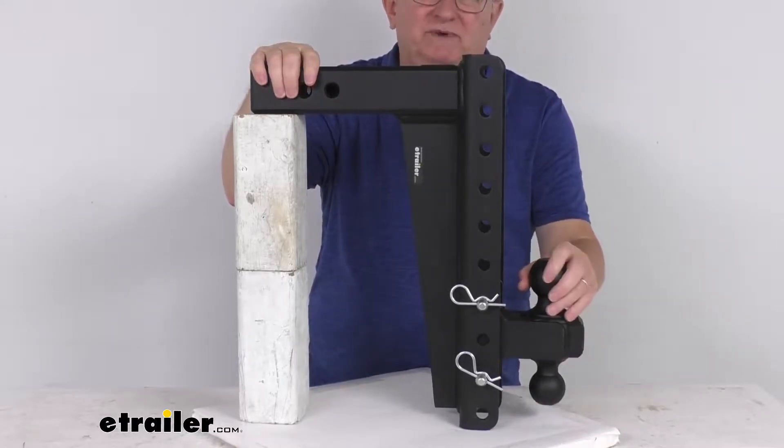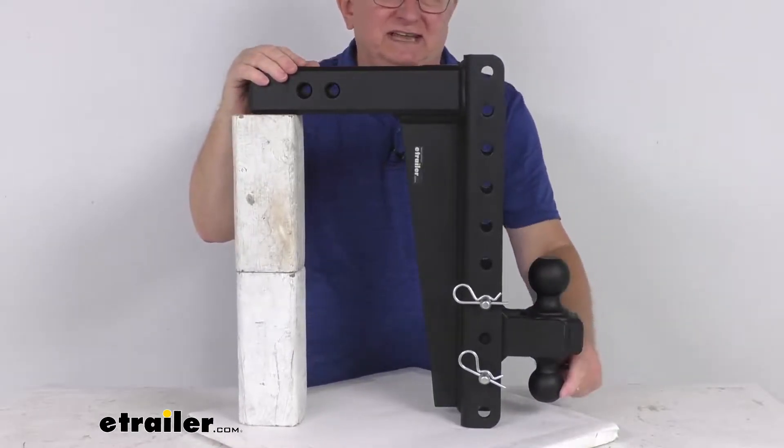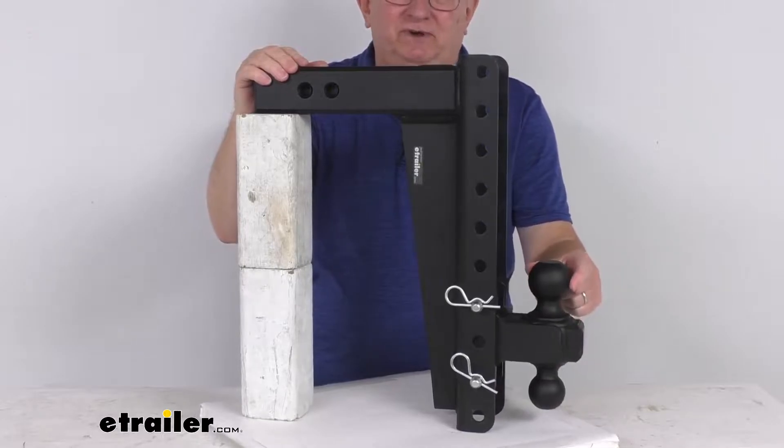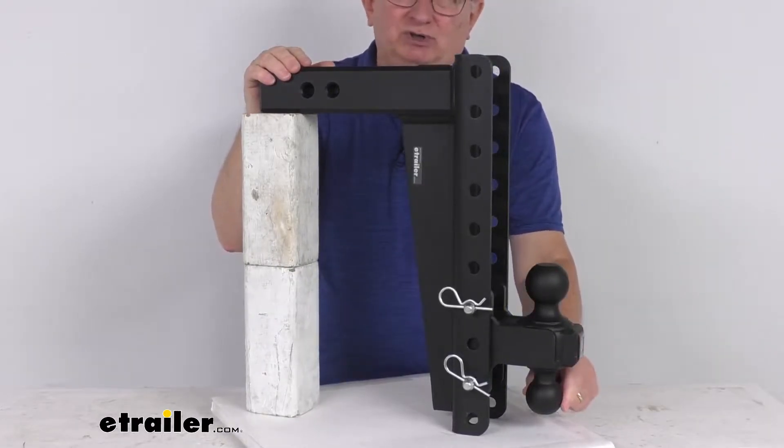The hitch balls up here provide the connection point for your trailer coupler. It is a two-ball mount, so you have two different size hitch balls to choose from: the larger two and five-sixteenths inch diameter, or the smaller two inch diameter.